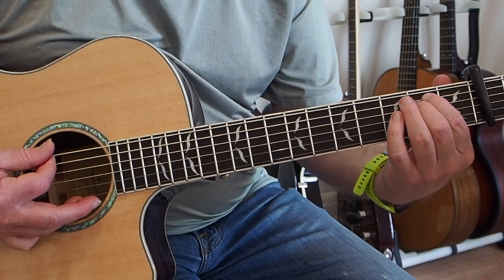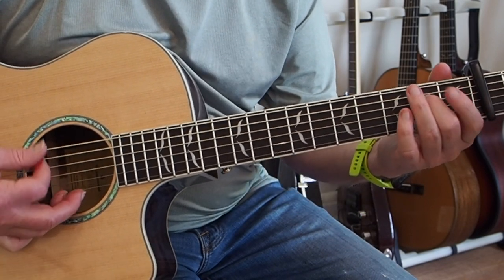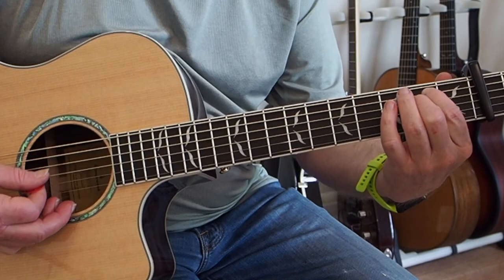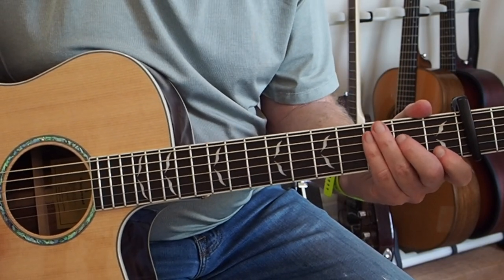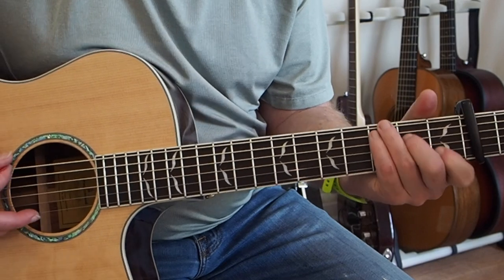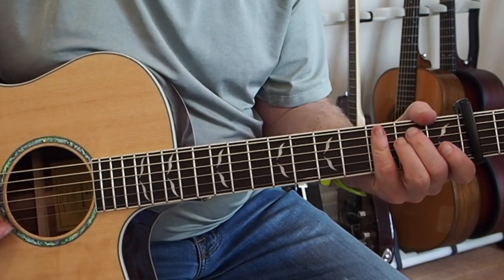I'll just play that slowly all the way through. So that's the intro, and now we're to the C chord. A lot of times he plays the C chord with the fifth in the bass, so instead of a regular C chord, we're playing the bottom E string as well. He just strums those with a downstroke - both the C and the D chord - and then we're coming back to the E minor chord.